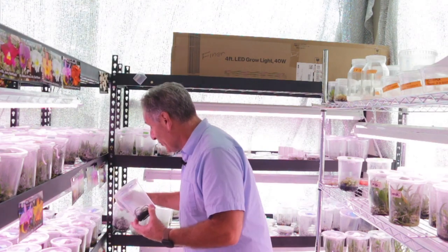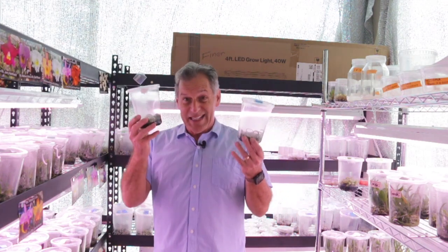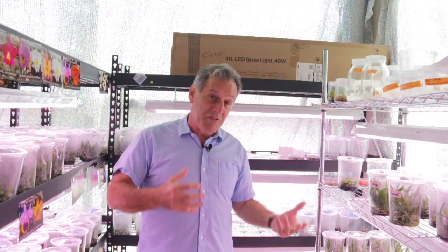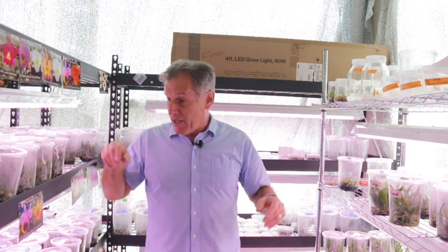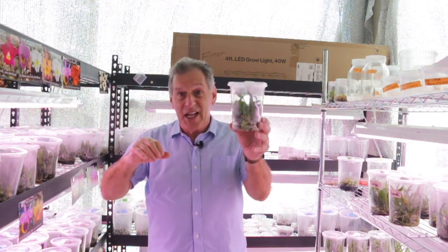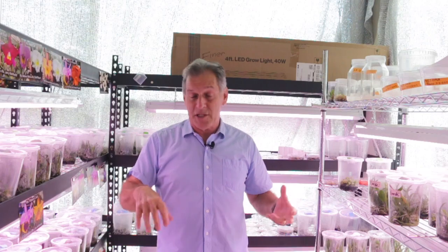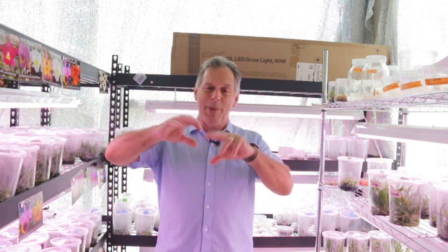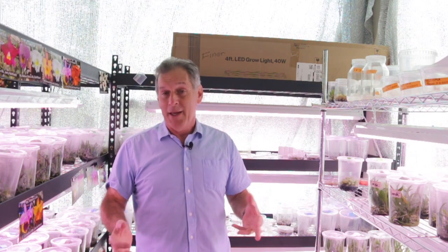These proliferative masses are really easy — you can just divide them and continue to grow them. But one of the things with deflasking these orchids is that when I deflask my other orchids in the laboratory, they have leaves, so you put the roots in bark and the leaves are up. With ghost orchids, all they have is roots, and if you bury them, that's not going to do any good.